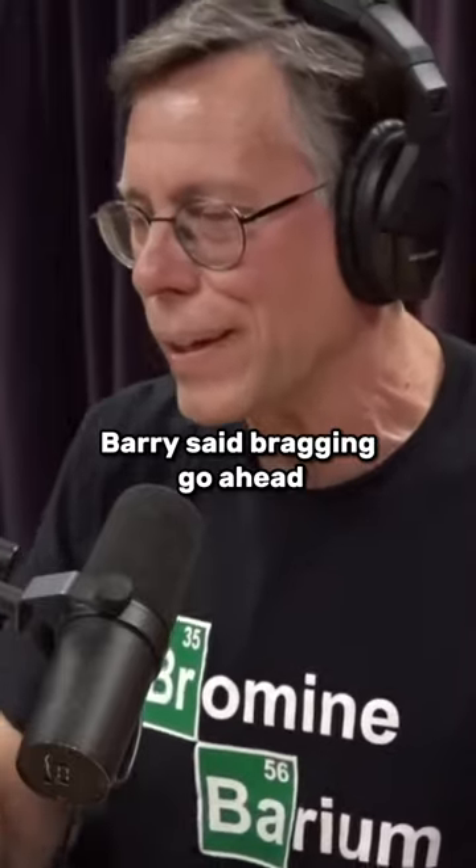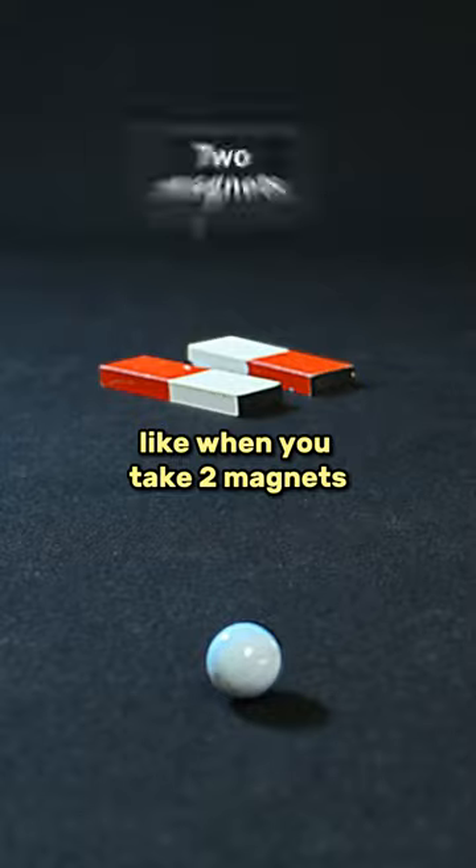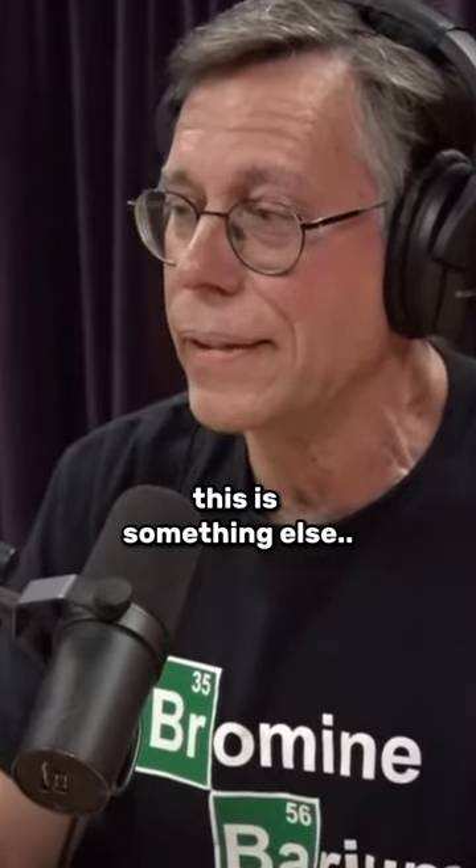Barry said, bragging, go ahead, try and touch the sphere. And I couldn't — it pushed my hands away. Like when you take two magnets and try to press them together and they push against each other? And you felt that physically with your hand? Yeah, now there's nothing that does that. This is something else.